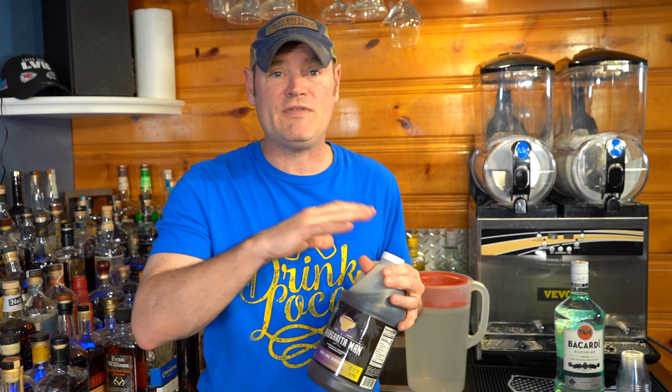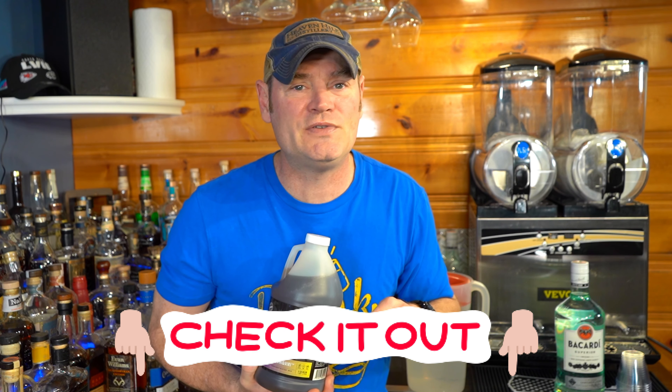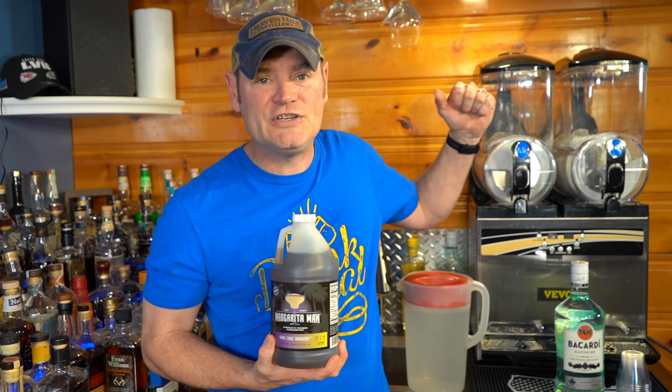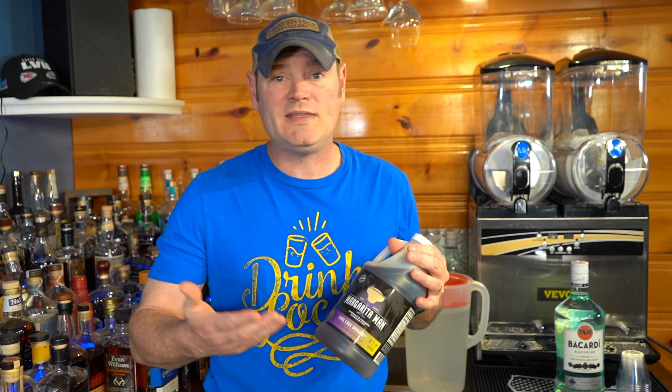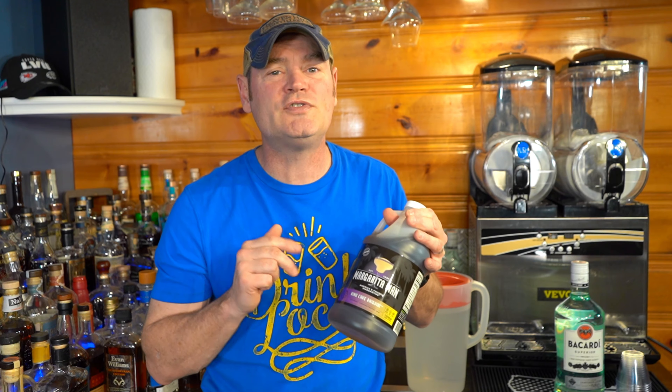We're going to do everything here today — I'll make everything with the exception of the Bacardi. Links to everything are down in the video description below so you can follow along. If you don't have a V4 slushy machine or a Margarita Man slushy machine, don't fret — I always put the blender instructions in the video description below. So if you want to make this, order it up, throw it in your blender, and you're good to go.